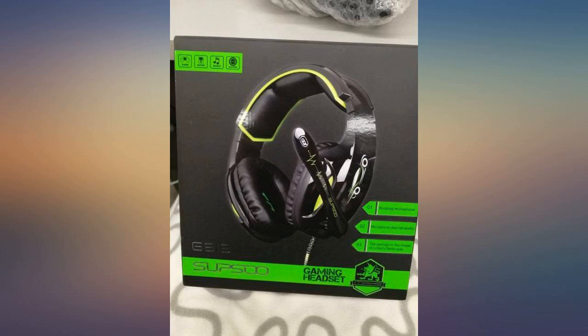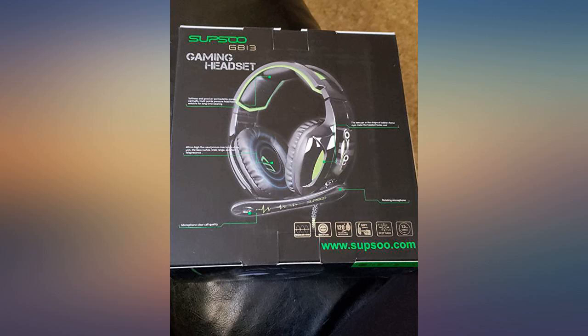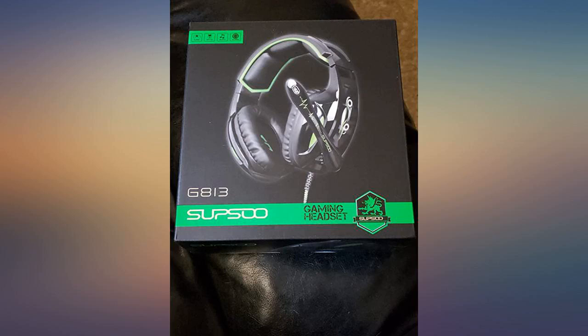I've spent way more money on other headsets and when I gave this to my gaming teenager he was so impressed with how it felt and how it worked. I will buy more just as a backup, because you know teenagers like to break them.